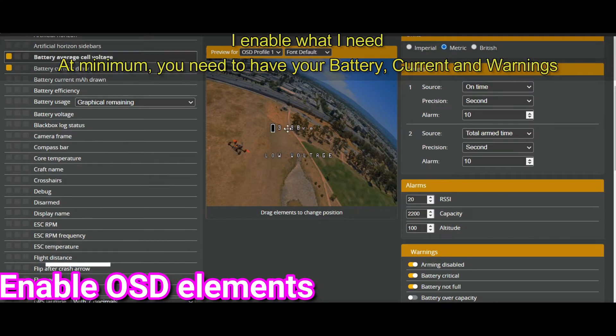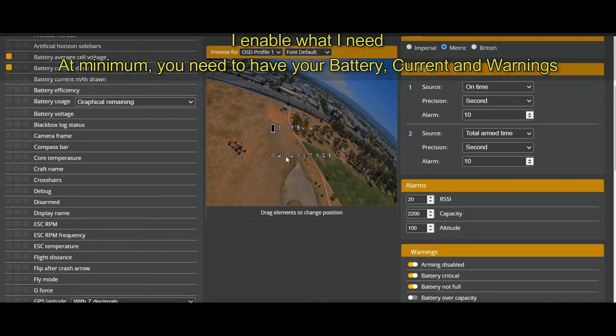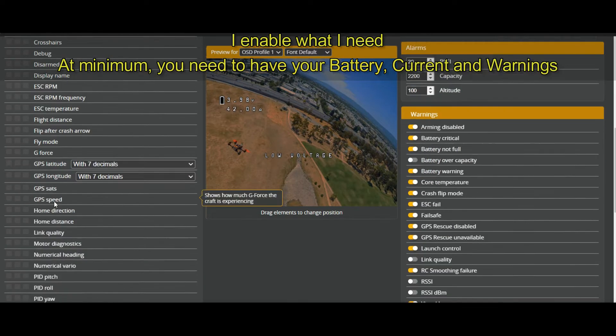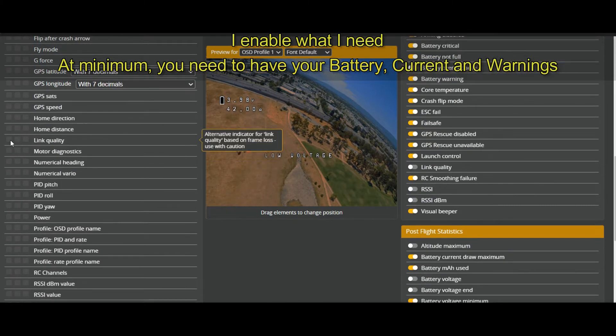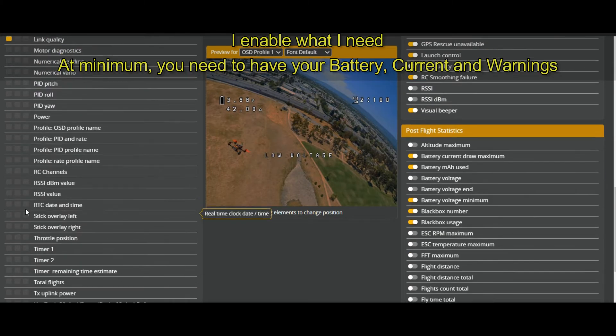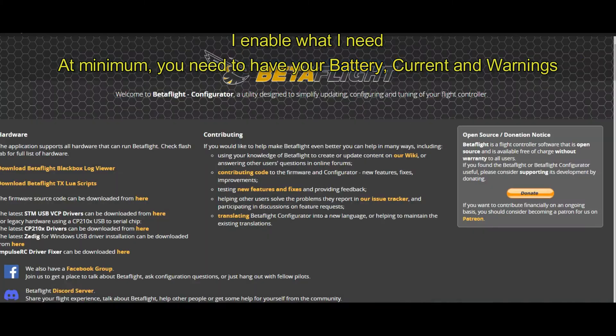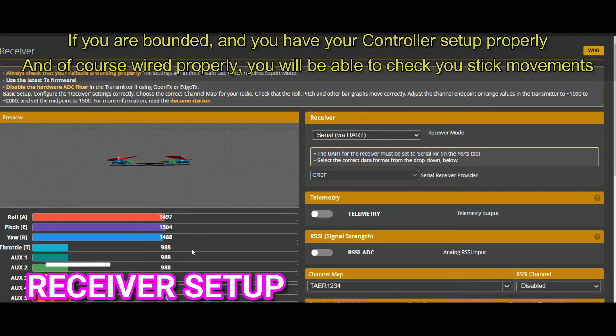Now applying the OSD elements. I need the minimum: average VBAT, current, and link quality. And of course warnings. All of this will display on DJI as long as you enable OSD in the config, and then enable the third-party or external OSD in your goggles.